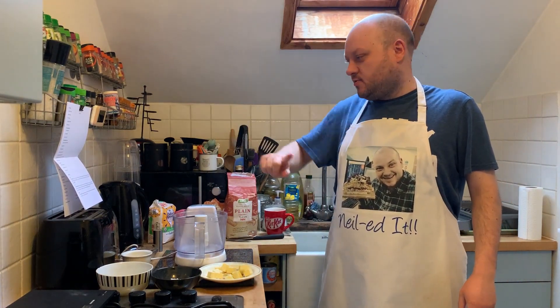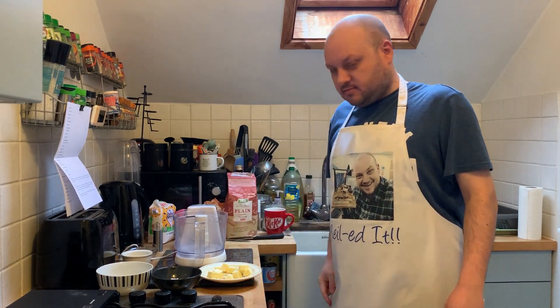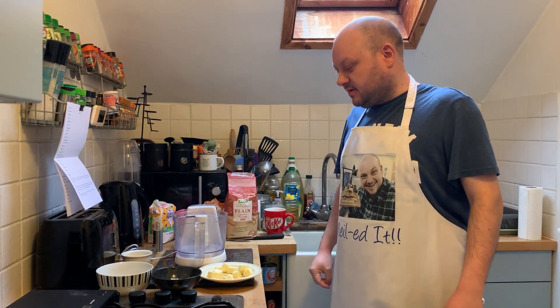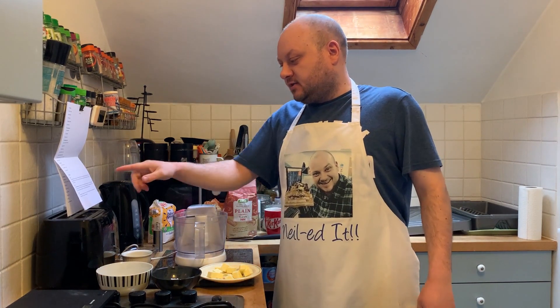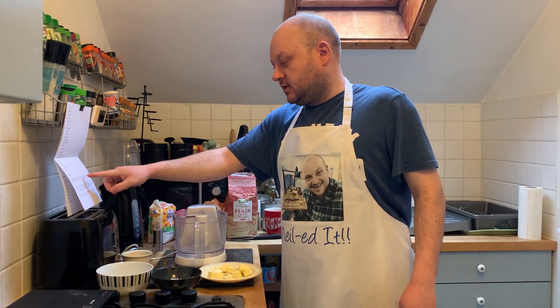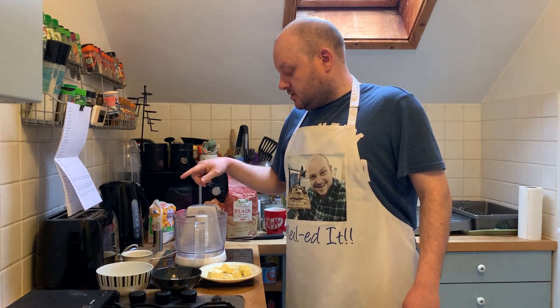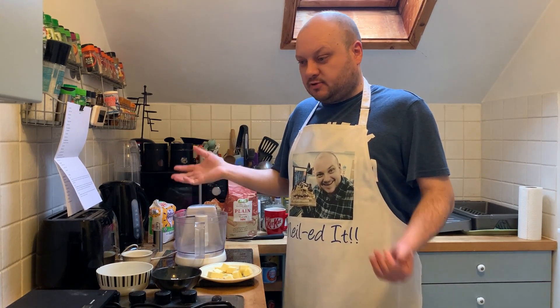The first step is to make the dough. We've got our trusty food processor here, which is still working — it's not broken after the last few weeks. It says cut the pastry into flour, icing sugar, ground almond, salt, and put it into the food processor and blitz to breadcrumbs. We've got one egg yolk which we're going to mix in with it.